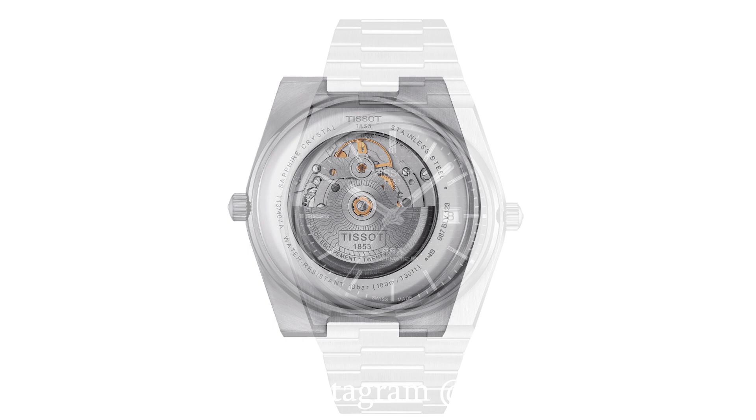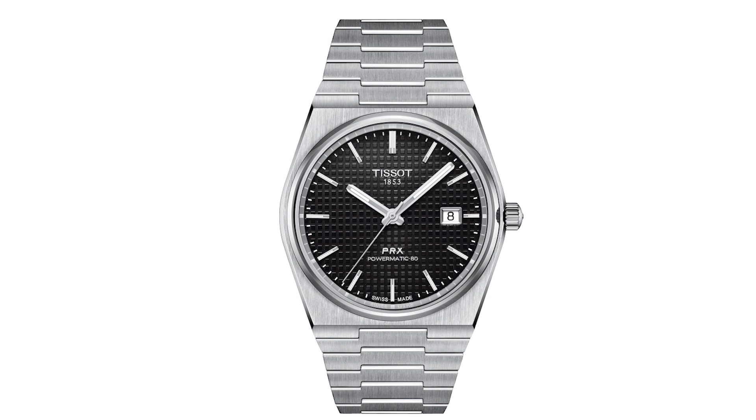These are getting the Powermatic 80. So you're getting that same case shape, that same beautiful bracelet, powered by the Powermatic 80 which is based on the ETA 2824. It gets 80 hours of power reserve — a lot of people have been waiting for this.